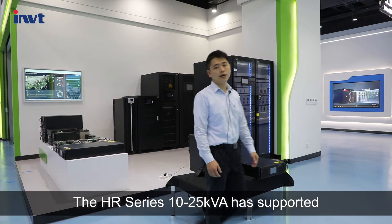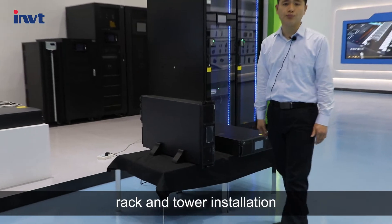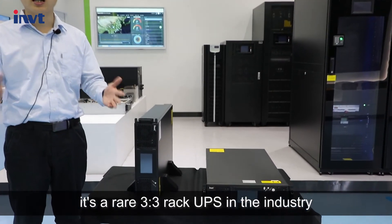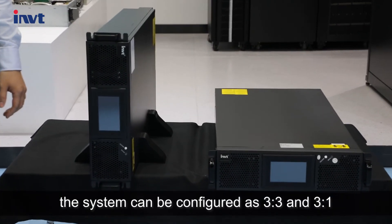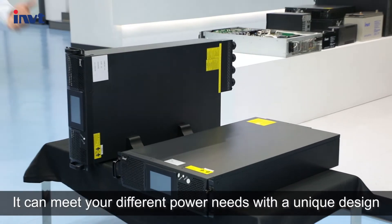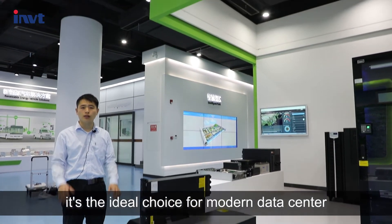The HR series 10-25 KVA has supported REC M-Tower installation. It is a rare 3-Phase-In 3-Phase-Out REC UPS in the industry. The system can be configured as 3-Phase-In 3-Phase-Out and 3-Phase-In Single-Phase-Out. It can meet your different power needs with a unique design. It is the ideal choice for modern data centers.